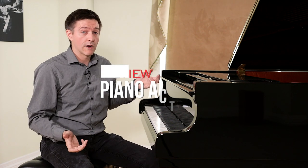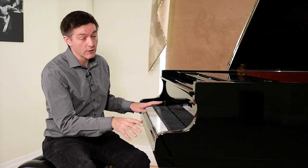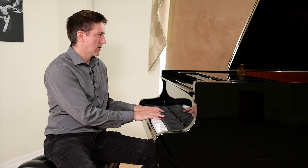Schimmel uses Renner actions and Renner hammers, regulated really finely at the factory. This will be a very familiar feel for people already used to other European pianos. The key dip feels pretty much down the middle — not deep or shallow — very similar to what I'd expect from a Bechstein or even a Grotrian grand.